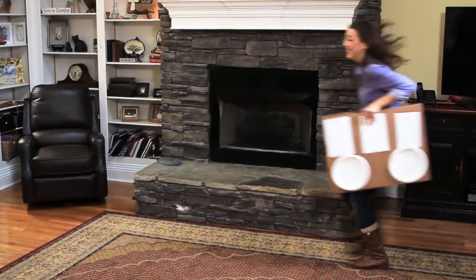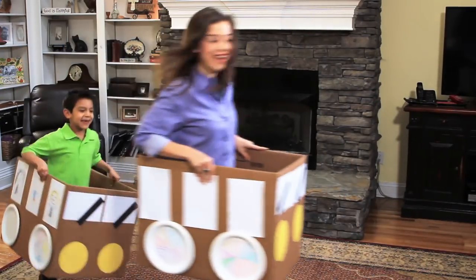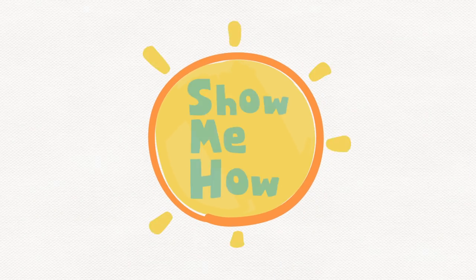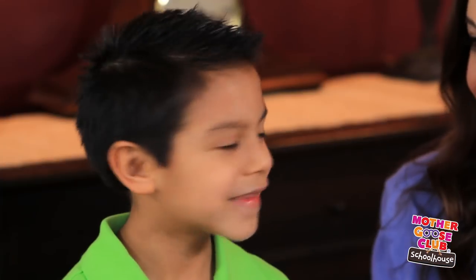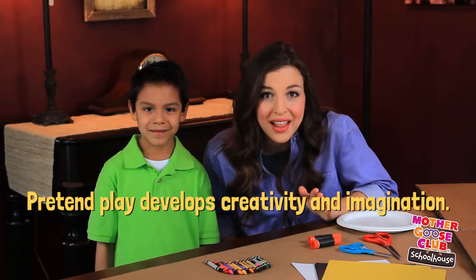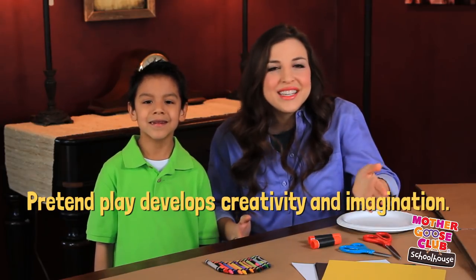In this video, we're going to show you how to make a bus out of a cardboard box. We're going to turn this cardboard box into a bus that we can ride in, then pretend to drive all around the neighborhood picking up all our friends. This is a super creative craft you can do at home with your child, and by the end of it you'll have a toy for pretend play, which encourages creativity and imagination.